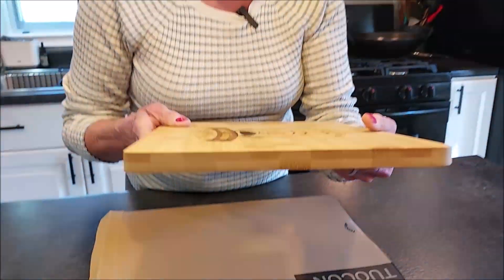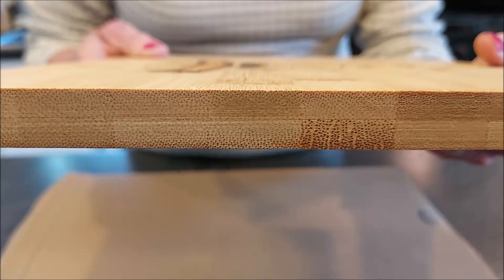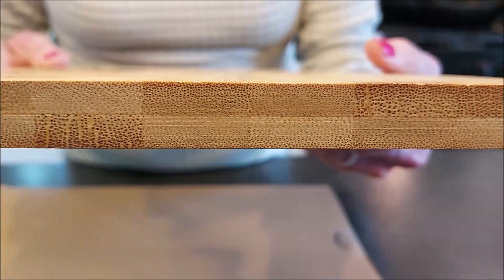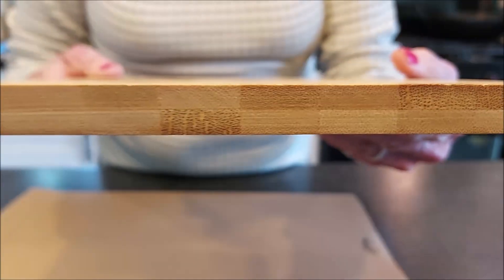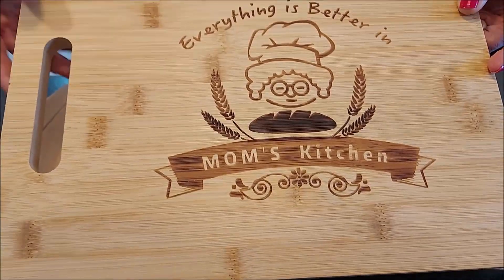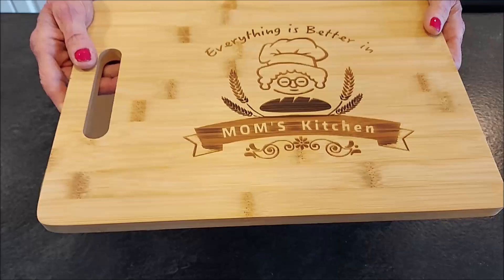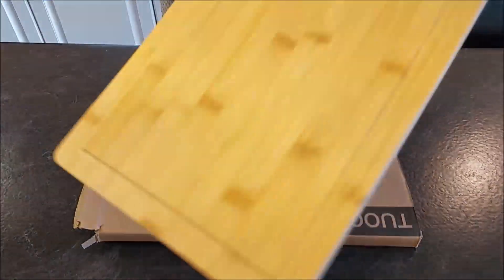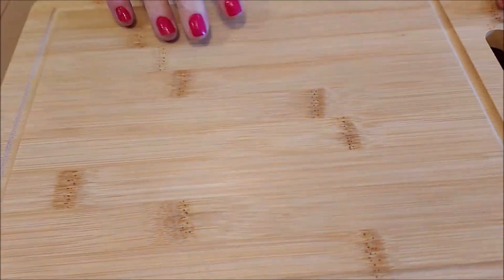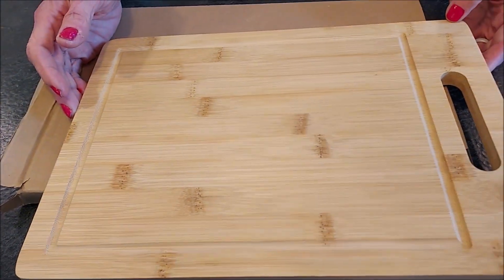I'll show you the side here. It's really lightweight, and bamboo is a lightweight wood. It's half an inch thick, 13 inches long, and nine and a half inches wide. On the other side is the side you would use for cutting, and you have a nice trench here to collect any juices — any meat juices from what you're cutting.